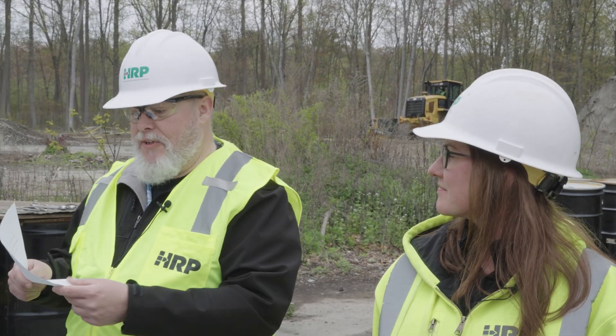Our goal is to collect a sample to confirm that this is clean to be able to recycle the drums. What we're doing here today is the PCB wipe sample — I'll be reading these instructions and Lauren will be taking the sample.